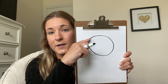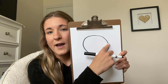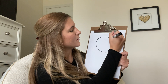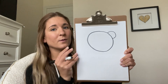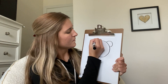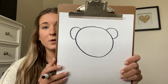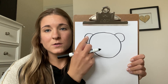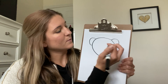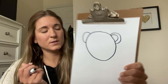Now we are gonna give our monkey his ears. His ears kind of look like half circles on the side of his head, so I'm gonna go ahead and give him one half circle and one more. For our monkey we are also gonna give him inner circles for his ears, so I'm just gonna make a little smaller circle inside.